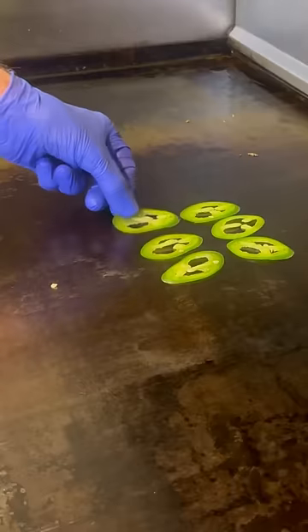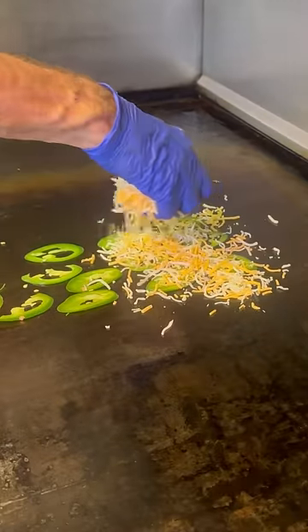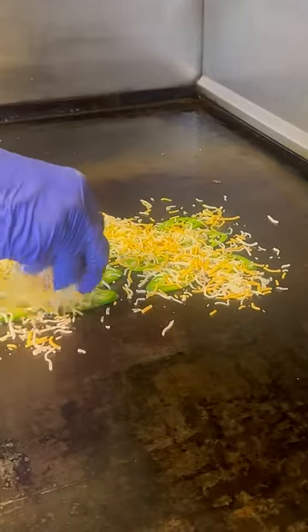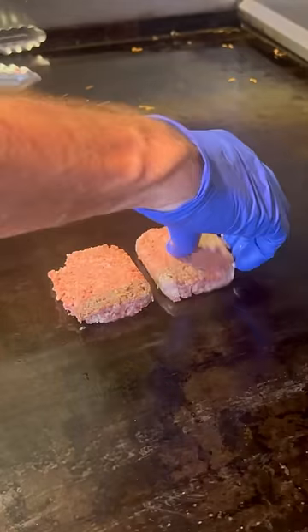Now we'll do something a little bit different. I'll throw my jalapeños down on the griddle, get a little bit of cheese, and we're making a crust for our pretzel. As soon as that gets kind of bubbly, we throw the pretzel down and let it all get crispy. There it is.